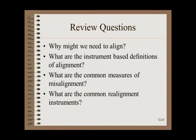Review questions: 1. Why might we need to align? 2. What are the instrument-based definitions of alignment? 3. What are common measures of misalignment? 4. What are the common realignment instruments?